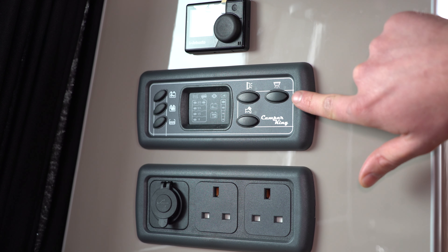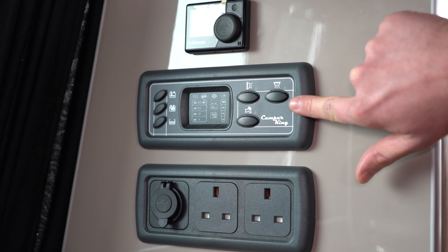Hi, I'm Aaron and you're watching Camper King Guides. In the next few videos we're going to show you how different elements of your campervan work, so sit back, relax and enjoy. Here we have your power management system, your PMS.